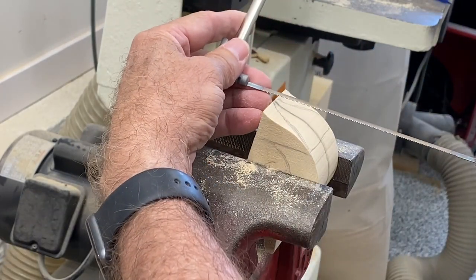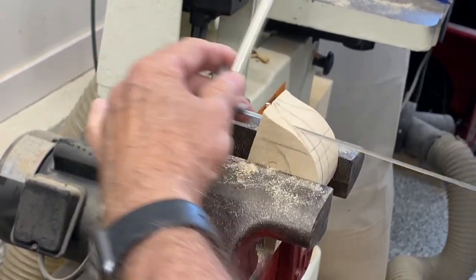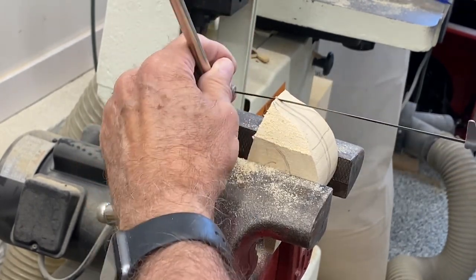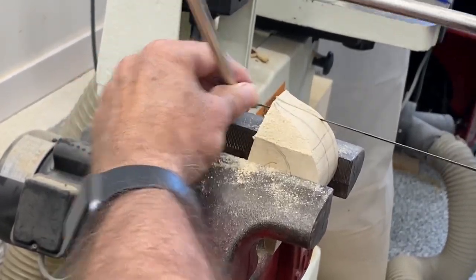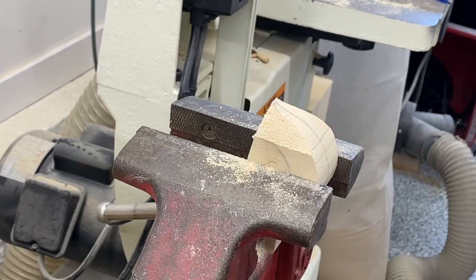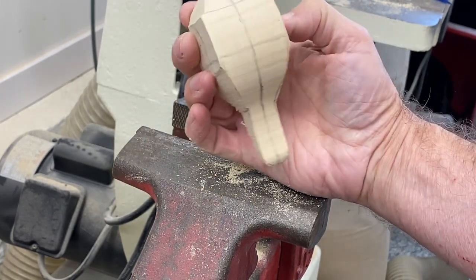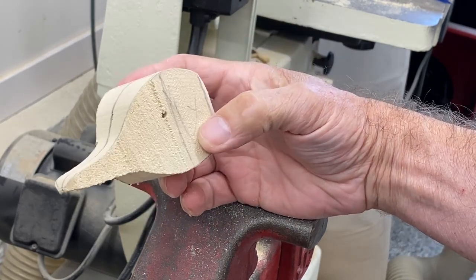I don't want to clamp that too hard — it's nice soft tupelo and I don't want to leave vice marks on the side of the cheeks. Cutting down to that guideline on both sides, and there we go. Now we've got a basic shape we can work with and do our grinding. Just a couple of views of that before we go to the grinding bench.